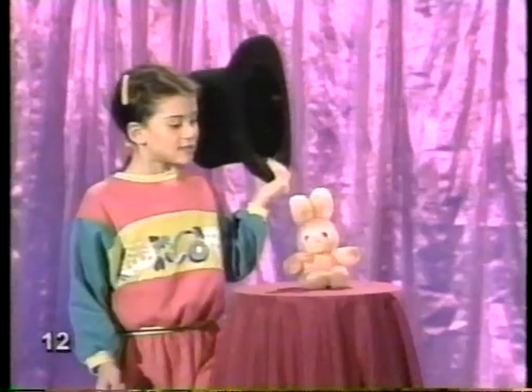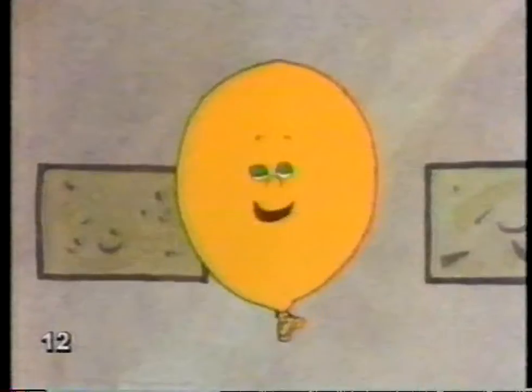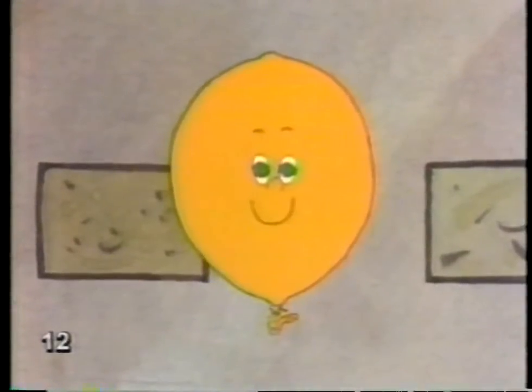He's still there. So he is. Waiting for his carrots. That bunny isn't going anywhere. No, but I know how to make you disappear.